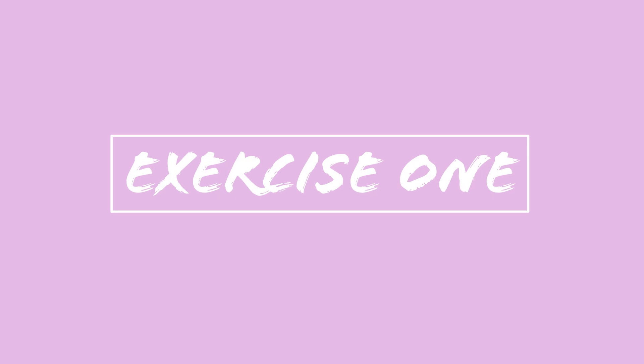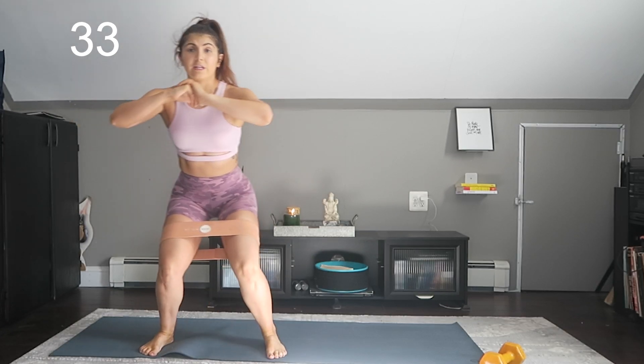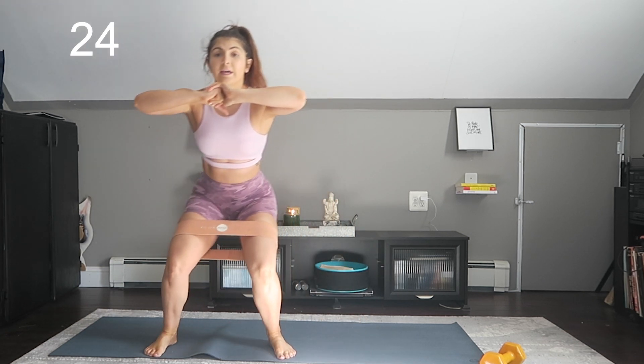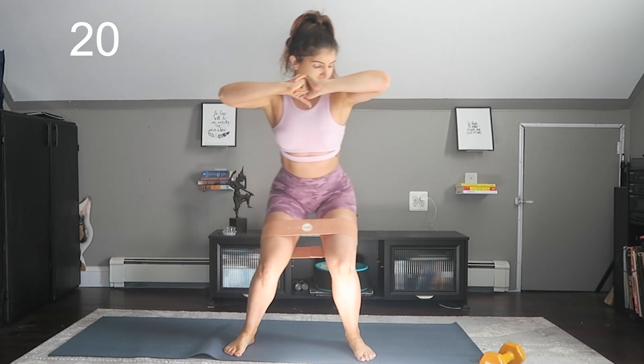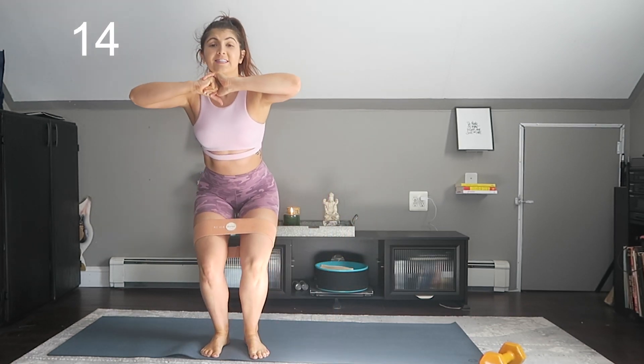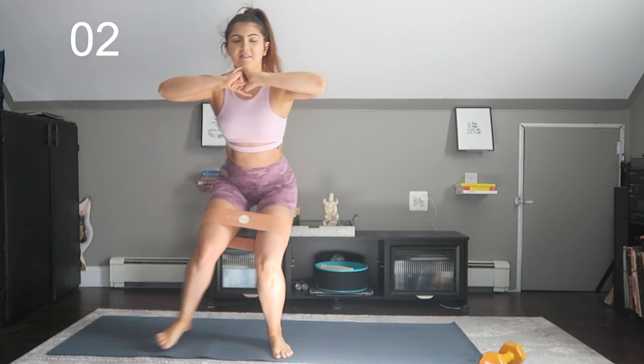First up we have banded crab walks. If you want to add more resistance, go ahead and use a dumbbell. You really want to make sure that you are keeping your core activated the entire time — keep it pulled in. You definitely do not want to be feeling anything in your lower back; you want to feel this in your glutes. Make sure you're not bouncing up and down — take it nice and slow. I try to stay as low as I possibly can, and after 45 seconds it really kicks in.